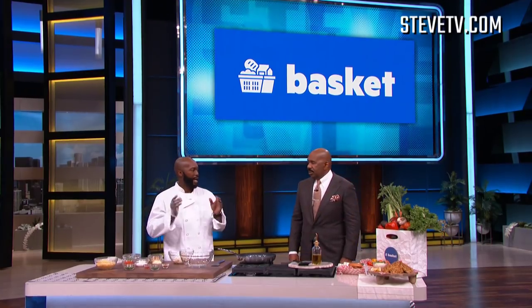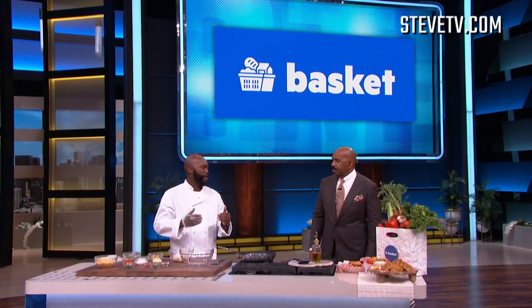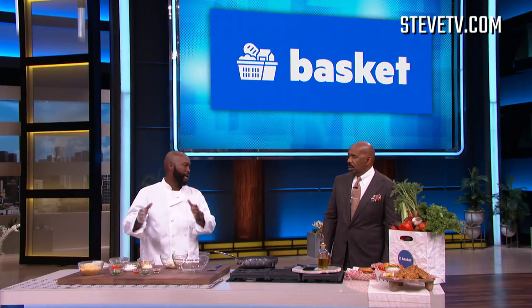I think everybody knows that crab can be a little bit expensive, so you have to pay attention. You've got an app that you've been using that lowers the price of your entire grocery bill — tell us how that works. The app is called Basket. I take my grocery list, plug it into the app, and it gives me the best discount — where I can find the cheapest price on that item at any local supermarket, just a couple of blocks over.